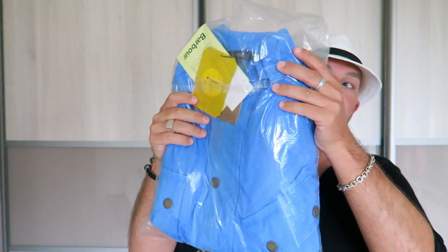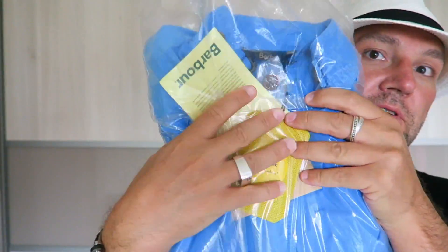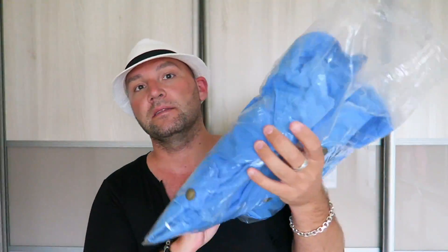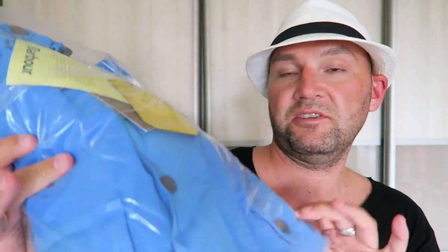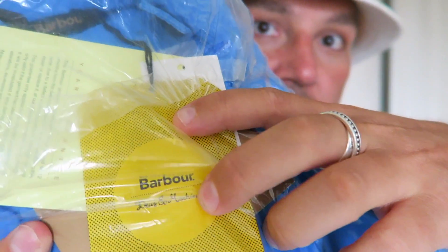Here I have it still kind of in the bag that it came in. I still have all the paperwork for it because I actually didn't wear it yet. This one is lightly washed in a kind of vintage color.